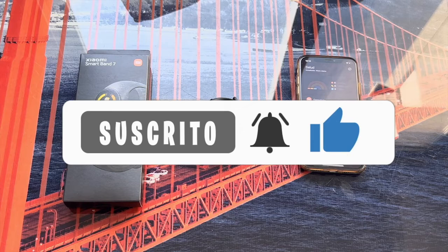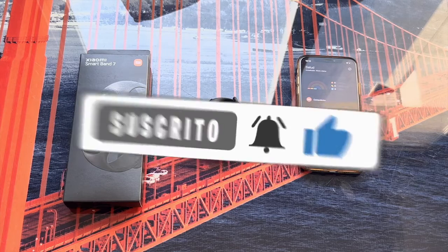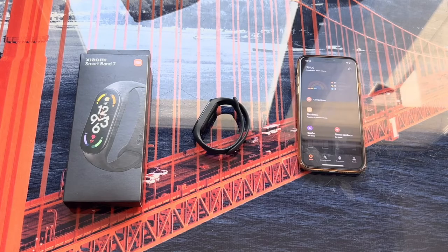As always, if the video has been useful don't forget to leave a like, that is super important, as well as subscribe to the channel and hit the bell so you don't miss anything. It's been a pleasure — until the next video!